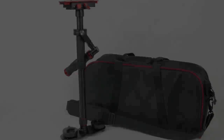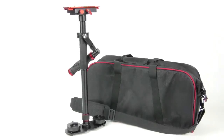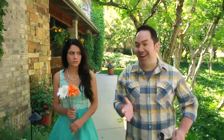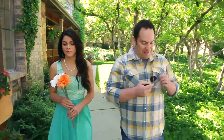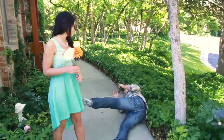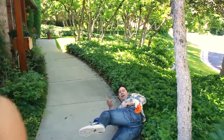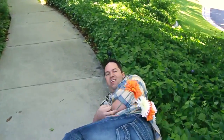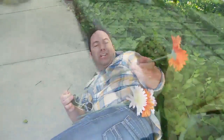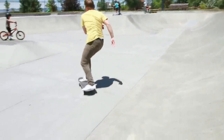Regardless of how you use it, you can be assured that the FreeSpirit will provide you with some unique and creative shots that are certain to increase the production value of your next shoot — keeping your footage stable, even when your talent may not be. The FreeSpirit Camera Stabilizer: another quality product from your friends at Digital Juice.